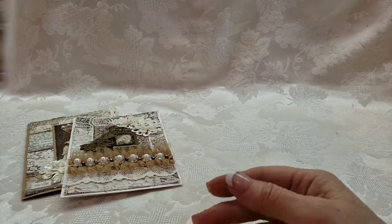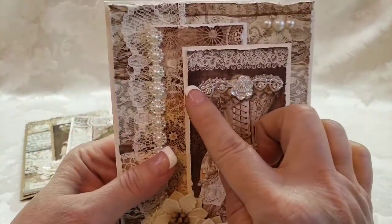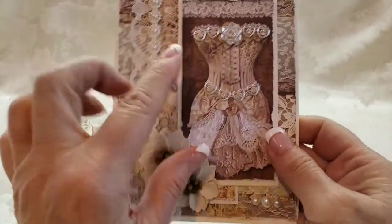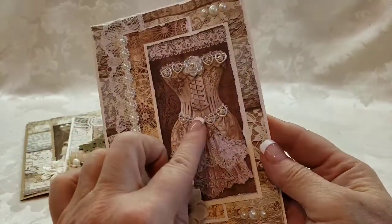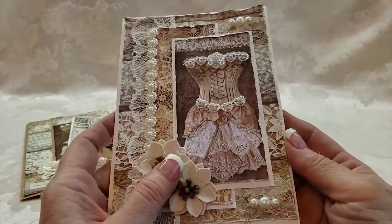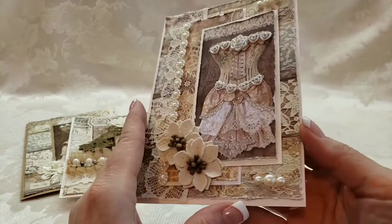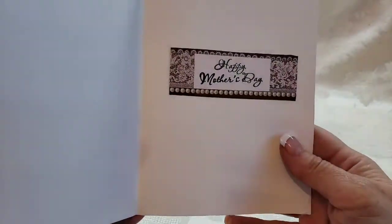We have another corset and this one I added some flat-back blingy hearts here and here — you can get those at Natasha's Scrapbook Corner. These are some flowers that I think I also got from ASC Supplies; she carries all kinds of yummy goodness. And then this opens up like that.